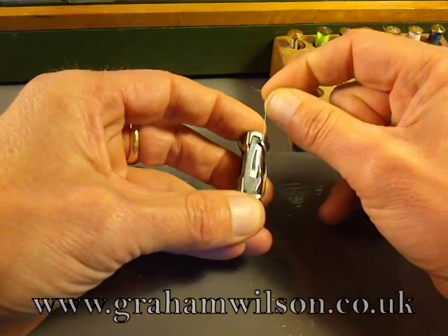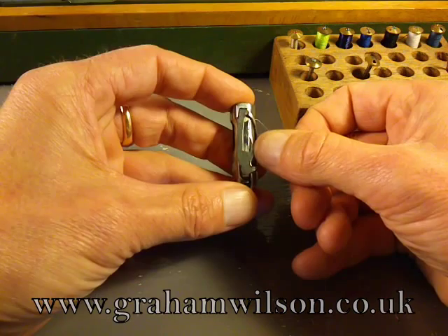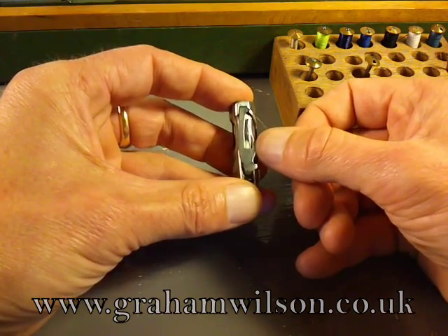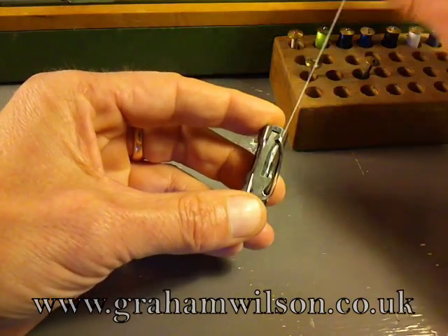Give it a little pull so that it comes out from underneath that little piece — it's like a little point. Then pull the thread right up to the top.